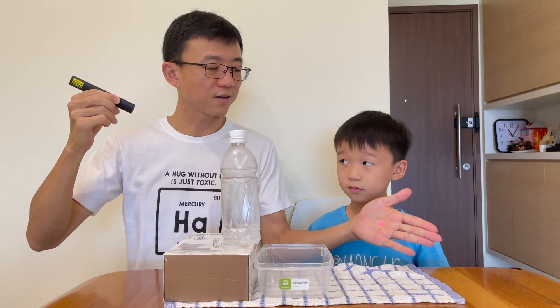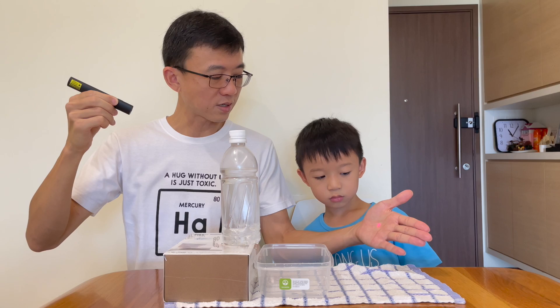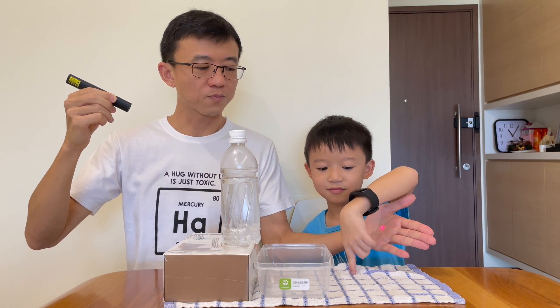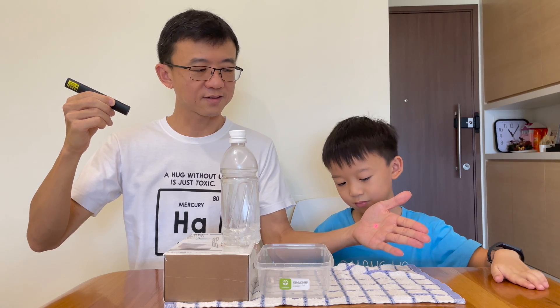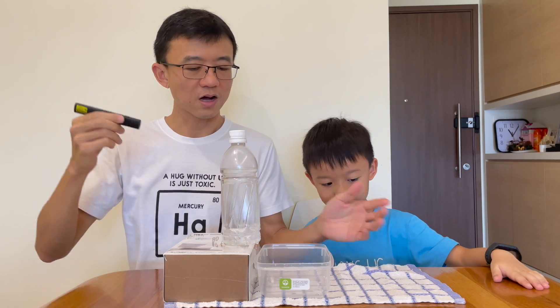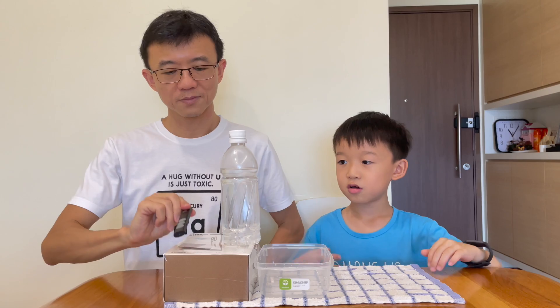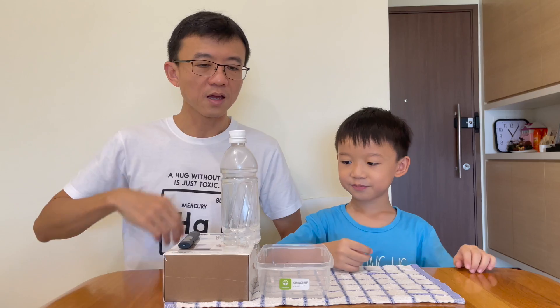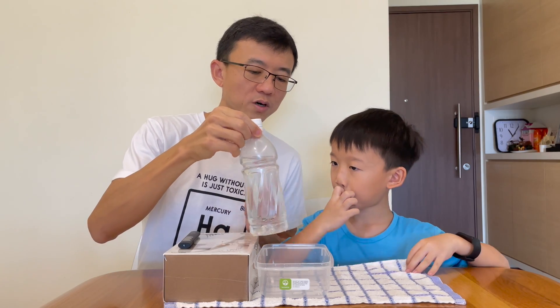So, what we are going to do today is we are going to bend it down here. We are going to show you how we can bend the light. So how are we going to do this experiment? It's a half of a bottle full of water, so we have a bottle full of water.